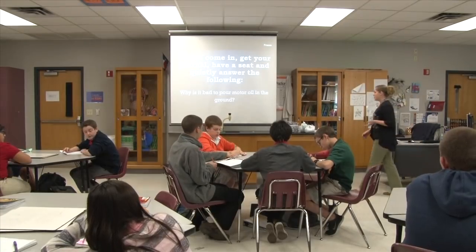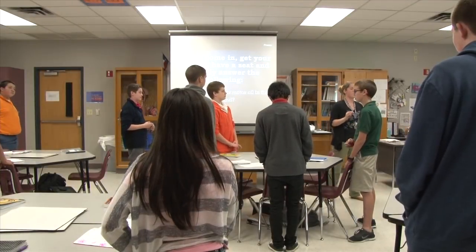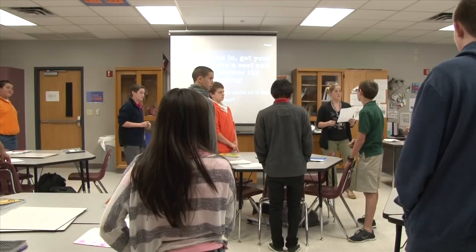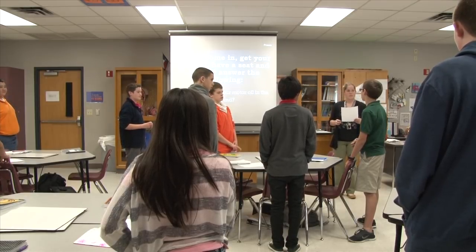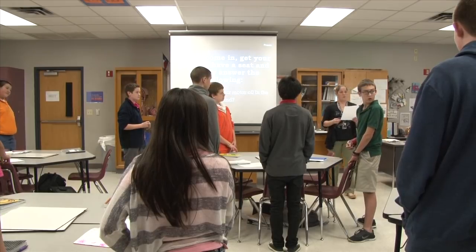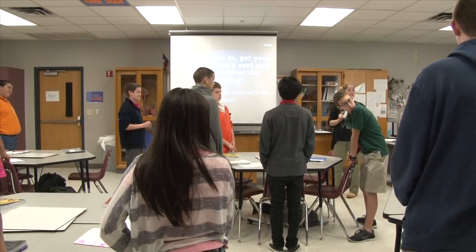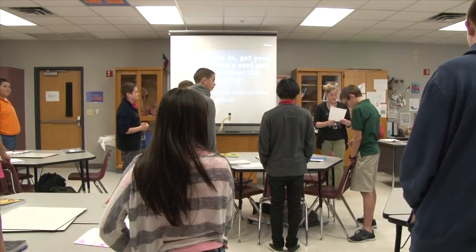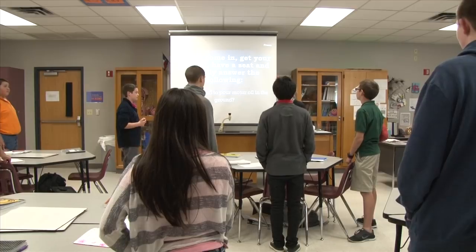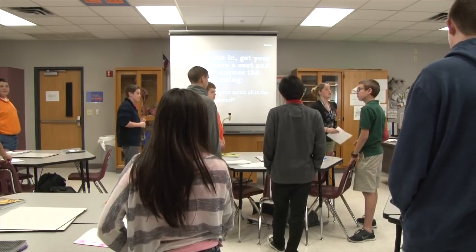Let's all stand up. Please put your chairs in and stand behind your chairs. And what is it called when water fills the pore space between rocks? Billy. Groundwater. Fantastic. And what is it called when humans put something in the environment that is harmful? Kelsey. Pollution. Pollution. Fantastic job, guys. Go ahead and have a seat.